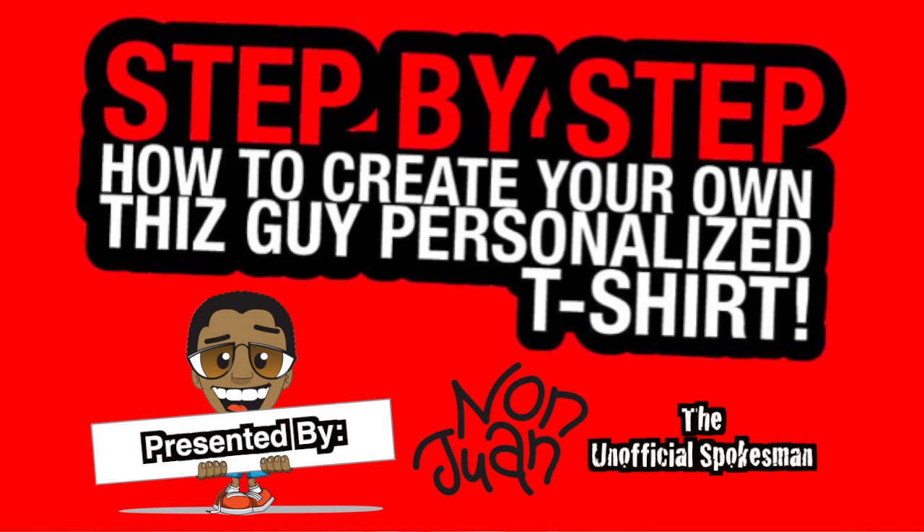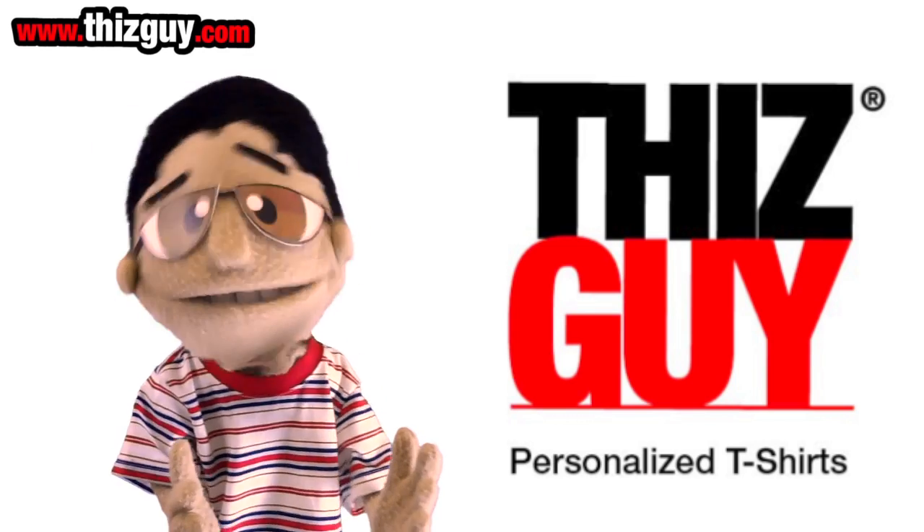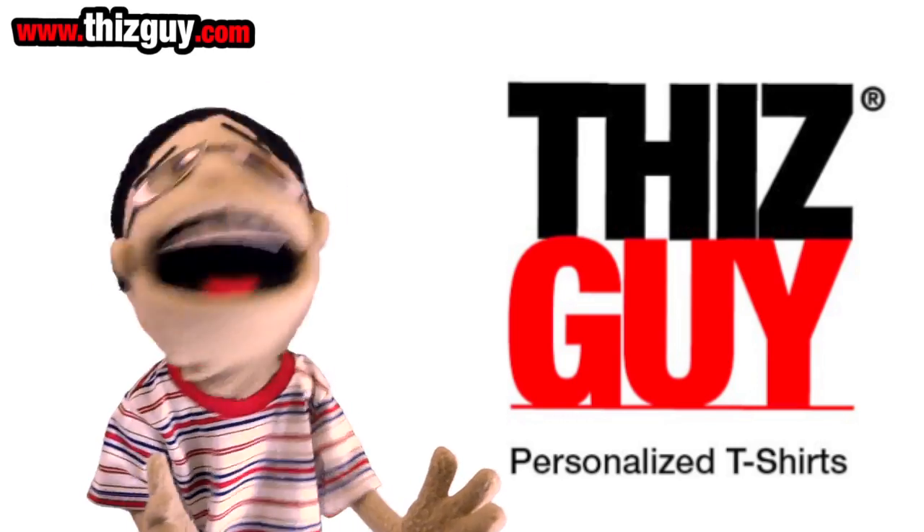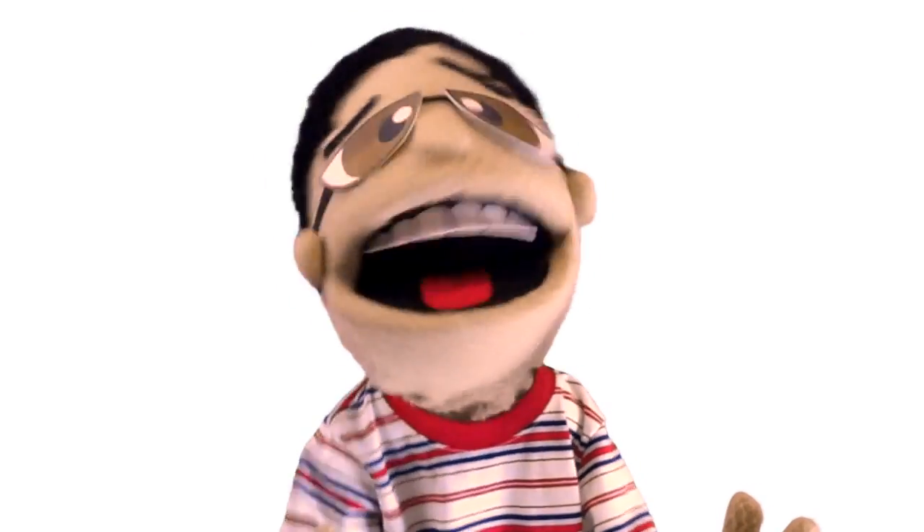This is a step-by-step guide for how to create your own personalized t-shirts. Are you tired of t-shirts that are boring, not unique, or worse, everyone has them? It's like you can never find a t-shirt that suits you. Well, now there is.